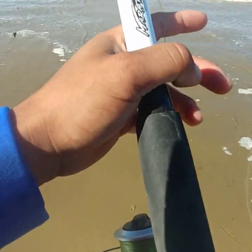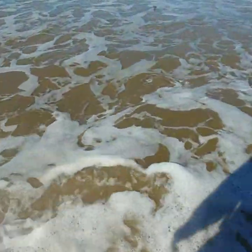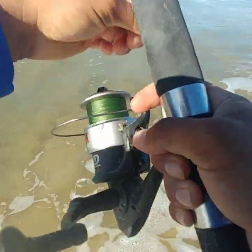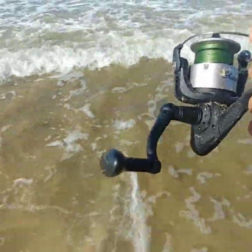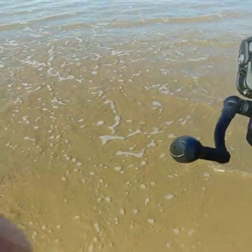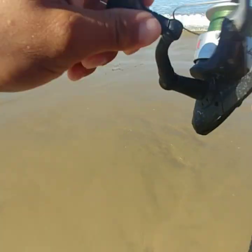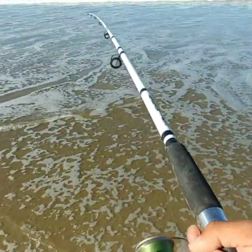I did switch beaches, but the beaches aren't that far — only like a couple miles away from each other. I didn't have any luck at the other beach; the bite was dead. Then when I came here it was a little later, and I caught a little baby one.